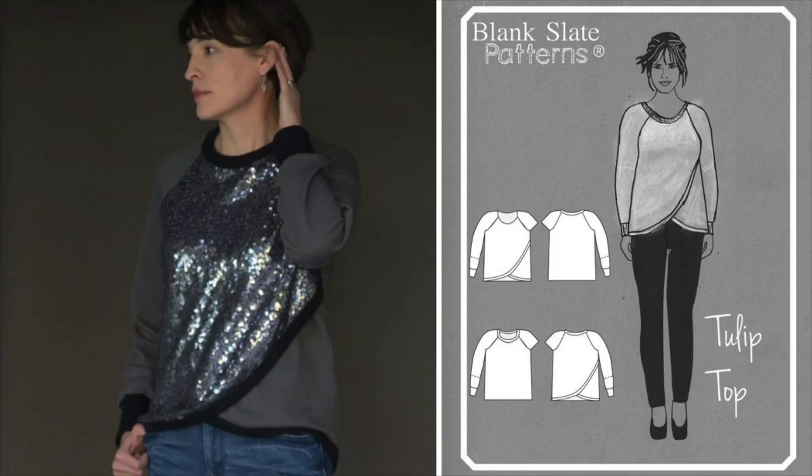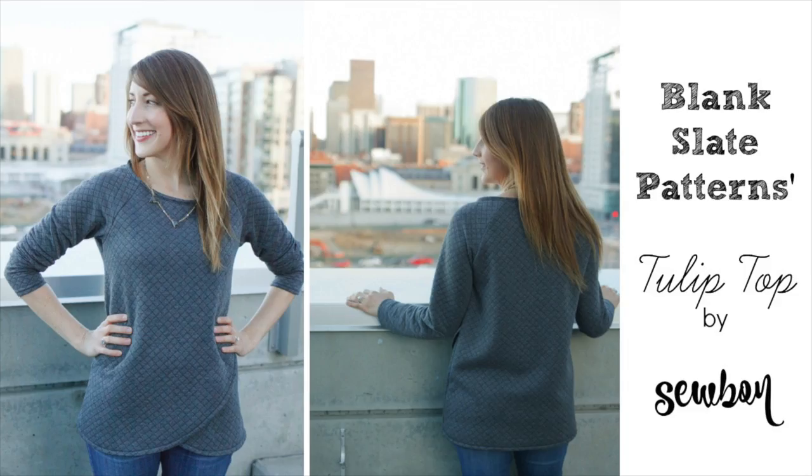The tulip top has been on my list of things I've wanted to make for some time now. Pretty much everyone has seen and fallen in love with Sobon's version, and I wanted my own. Actually, I just wanted Erin to send me hers, but that didn't seem likely. So I ended up making my own.